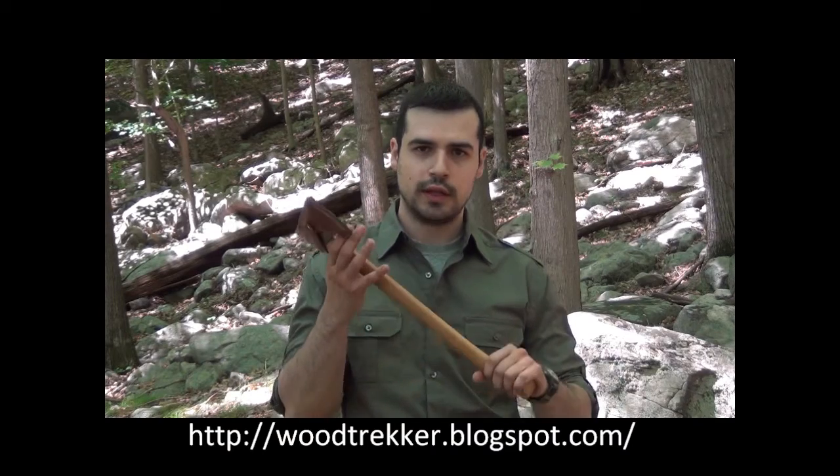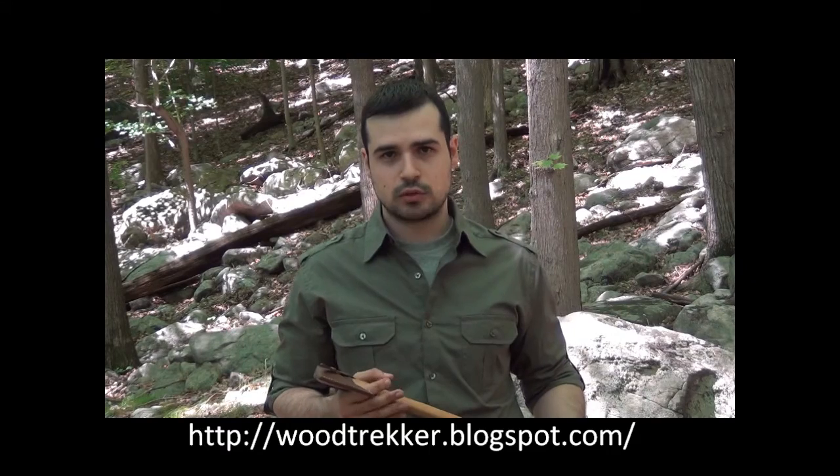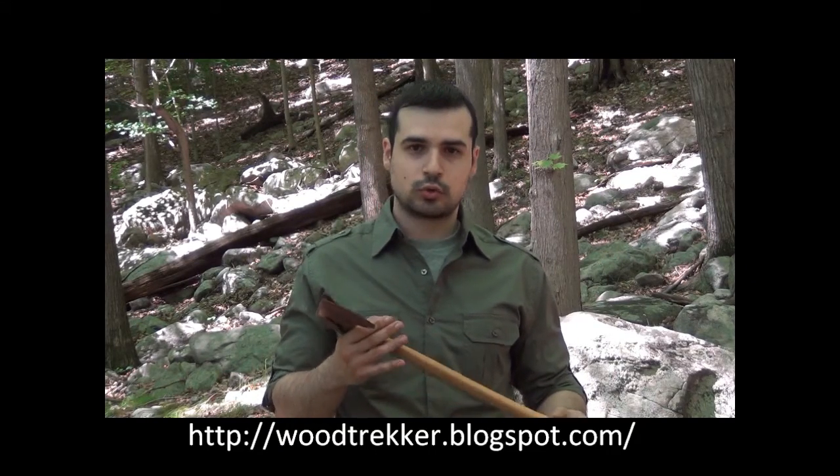Hi, Ross Gilmore here from Woodtrekker. In this series of short videos I would like to take a brief look at the axe, a tool which has been around for a long time and has proven to be immensely useful to the woodsman. If you're just starting to look into axes and are trying to see what's available on the market, you're likely to encounter several different general types of axes. In the first part of introduction to axes I would like to take a brief look at the different types, go over some of their intended uses and characteristics.